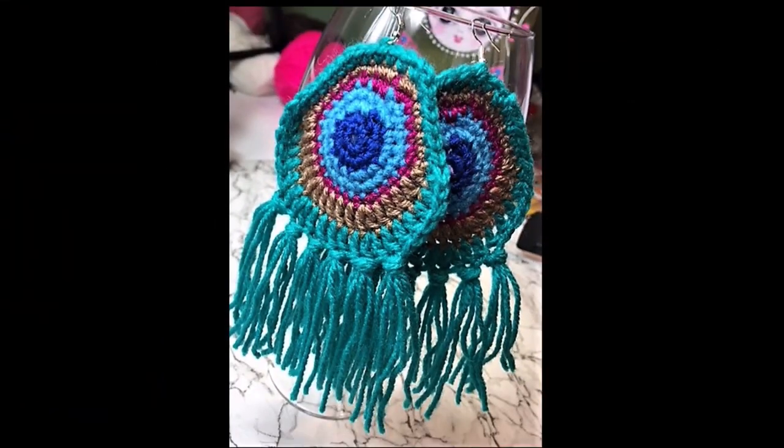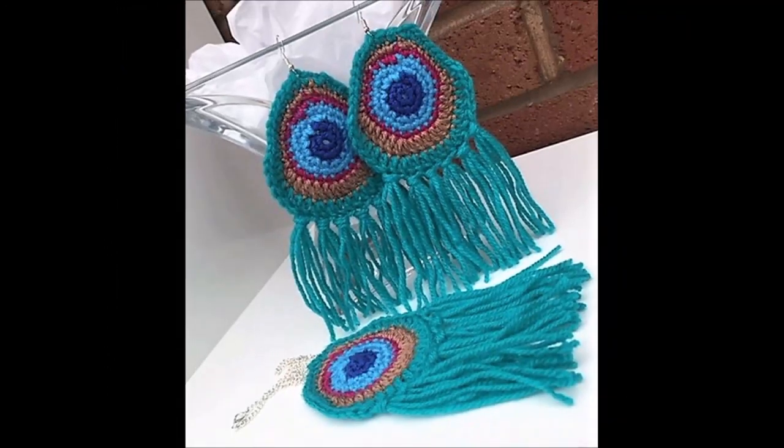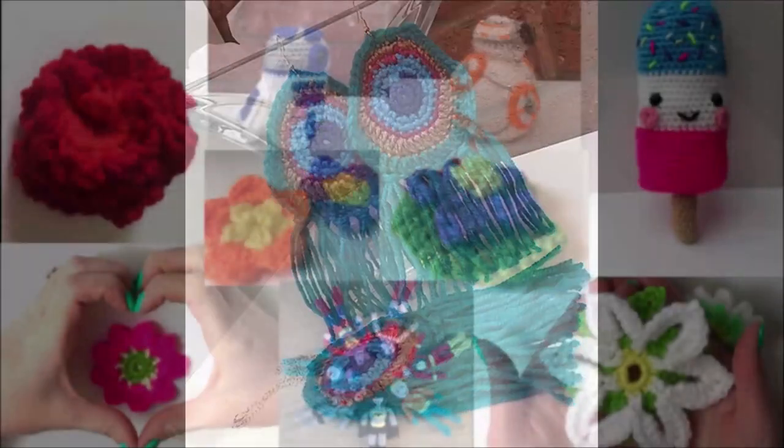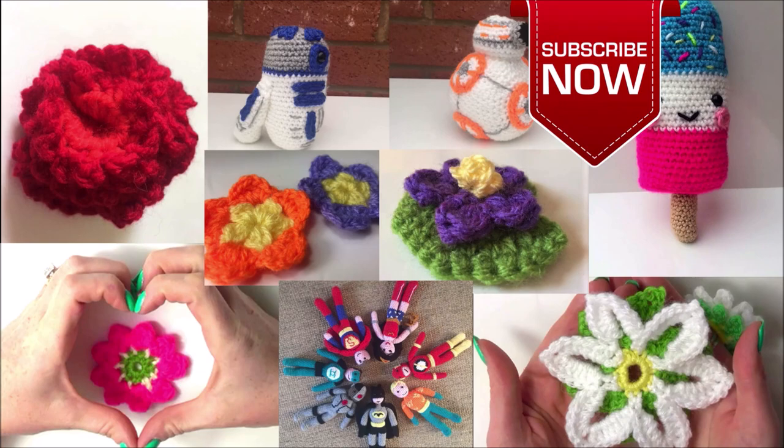I am so in love with this peacock jewellery set and they are so easy to make, so stay tuned because we will be learning how to do it today. Before you forget, don't forget to subscribe now so you never miss out on free crochet patterns and tutorials.